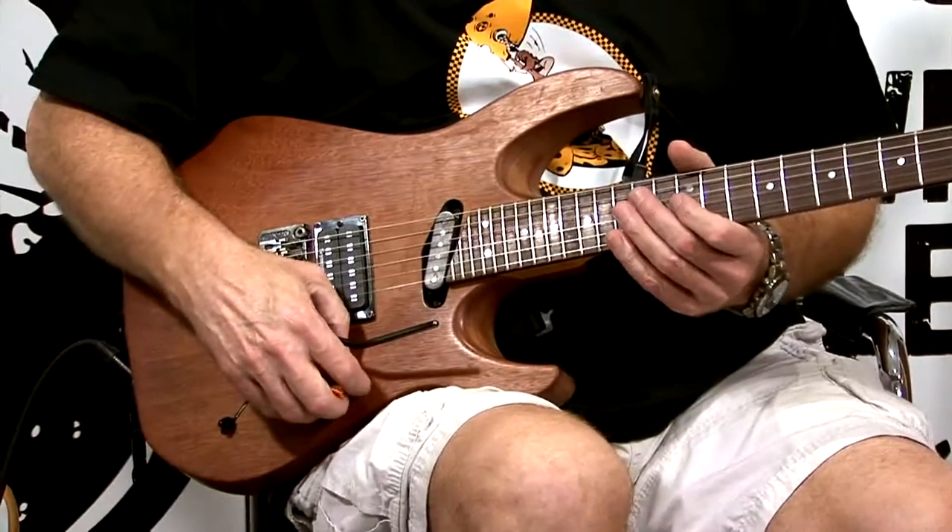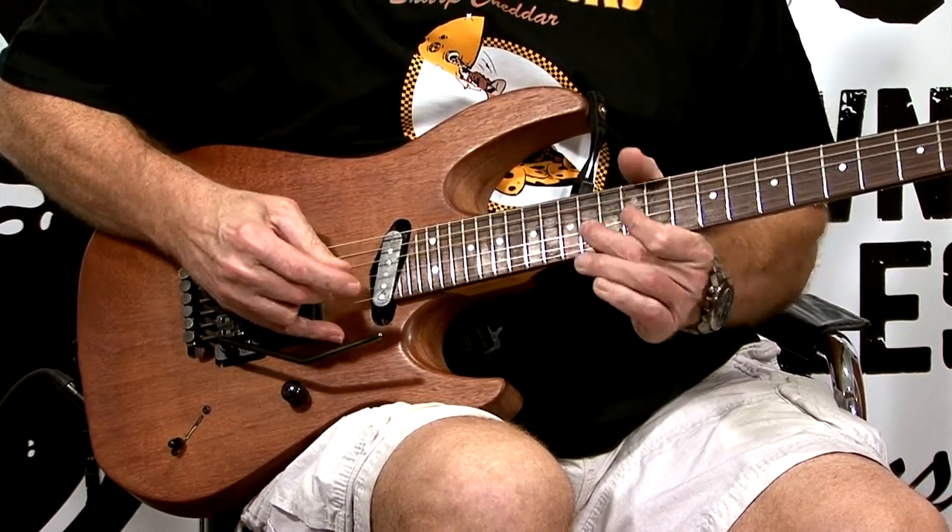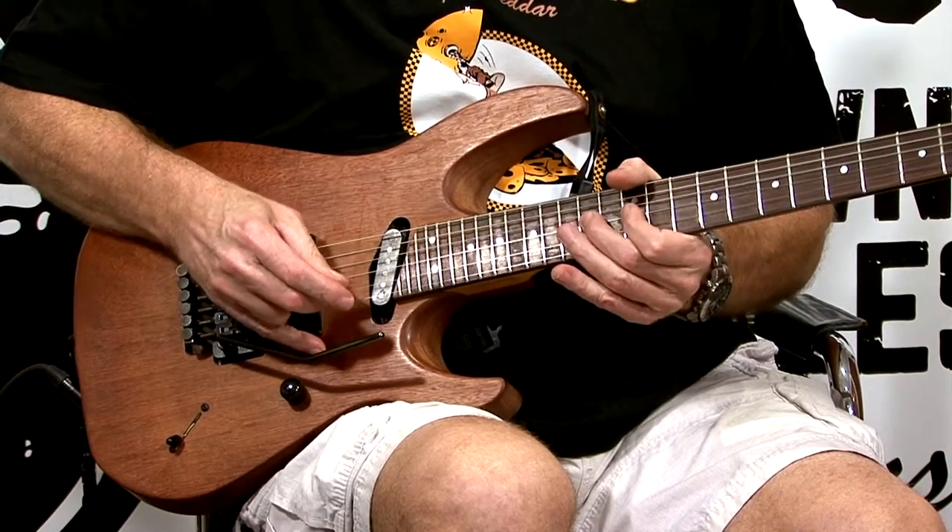What I'm going to do now — you're probably familiar with this typical riff here. When you bend this up, that's a typical rock blues riff.